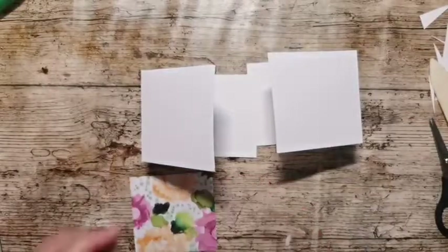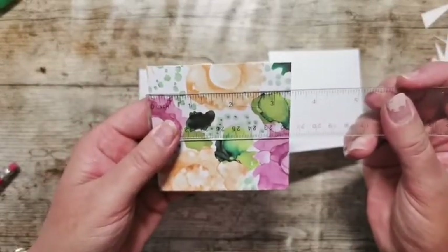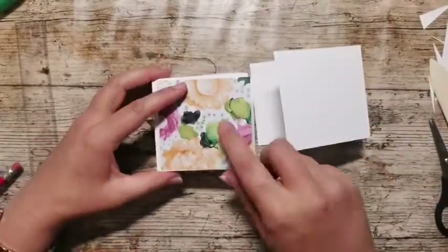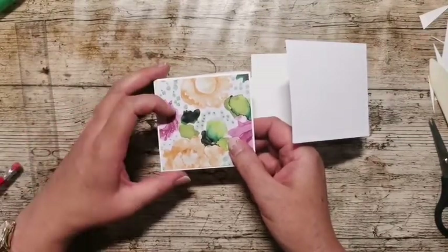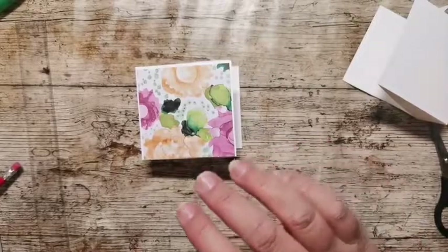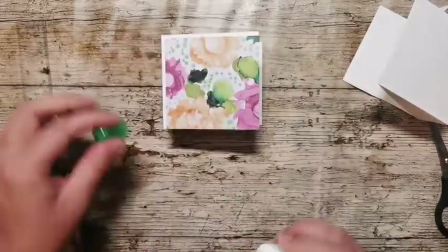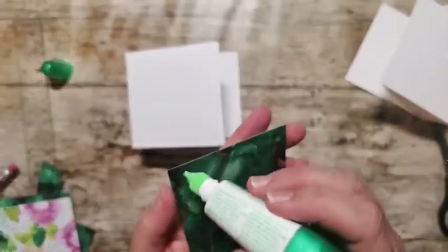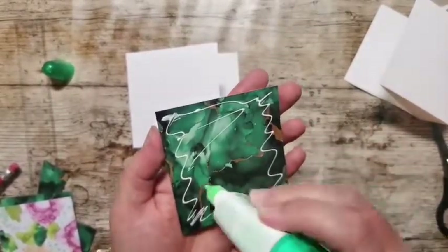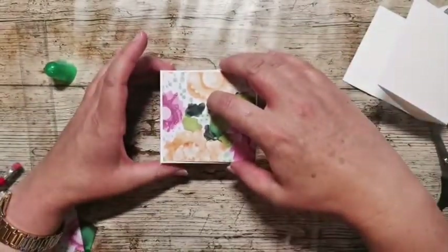These pieces measure three and three eighths by three and a quarter. Now they're both supposed to measure that but because I'm a prize numpty one of mine doesn't — but it doesn't matter because when we put it on there it's just going to cover it up. Doesn't the lid just look so much better now we've got that on there! Just putting these on with liquid glue — it gives us a second or two to get them on so I'm just going to turn that round and press it down.